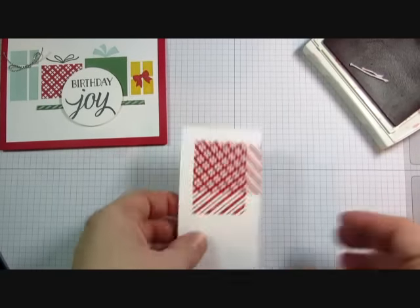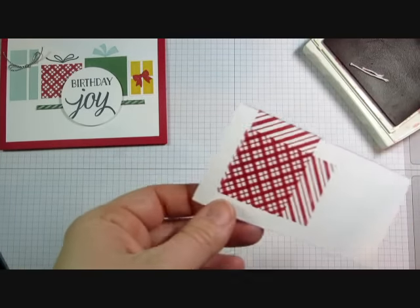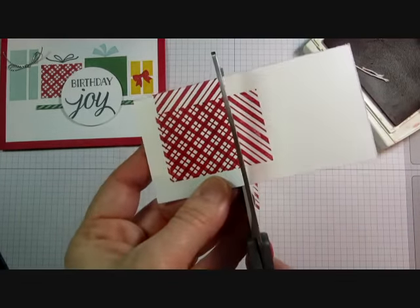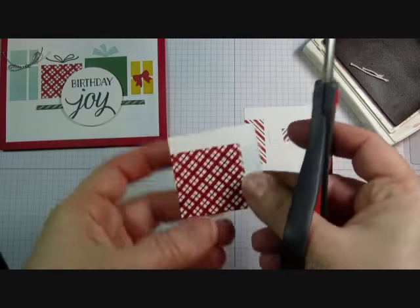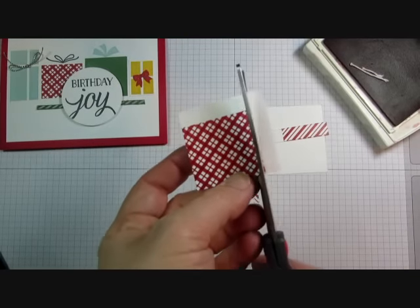Look at that cool plaid! You can easily change it up and do different colors. You can have a red and green plaid, or red and blue, or any color combination that you want.